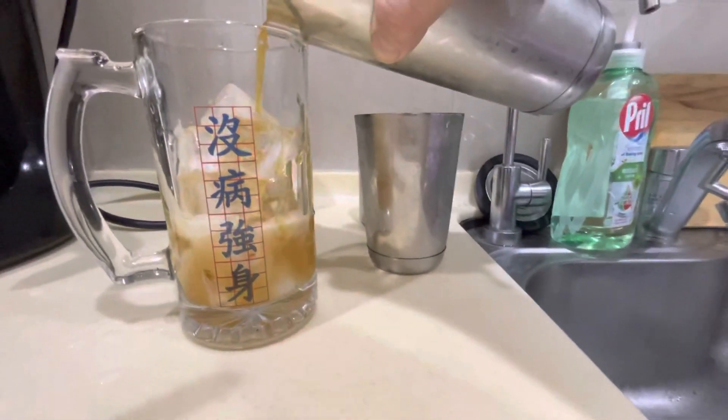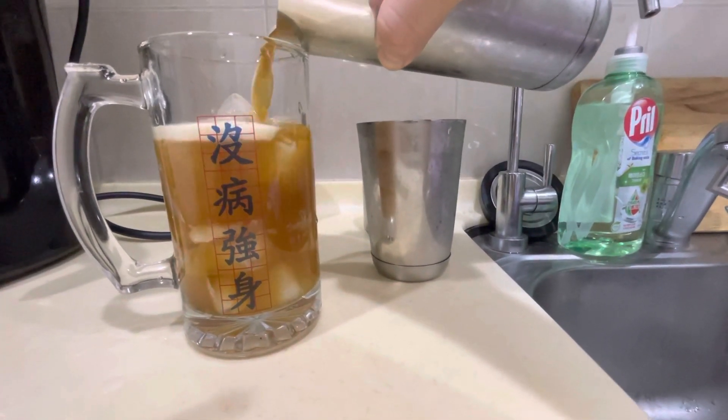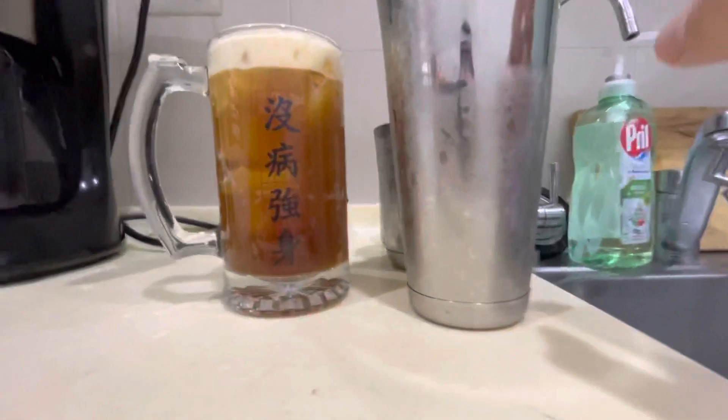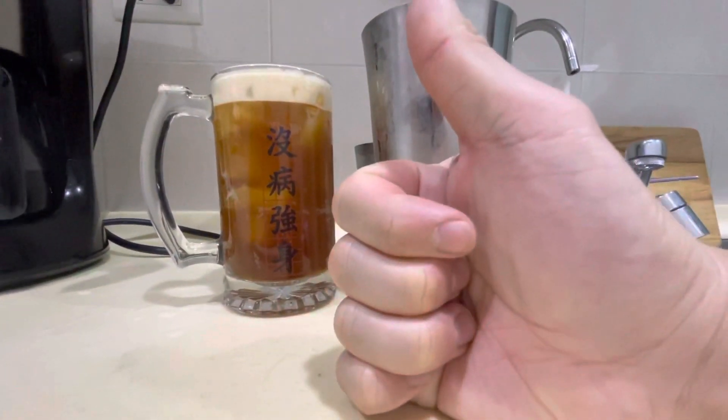All right, all we do is get that shaken, aerated Shakaru coffee. It's got a little bit of head on there too. I thought it was a pretty beautiful little technique that he used, so I hope you guys can enjoy some coffee like this too.